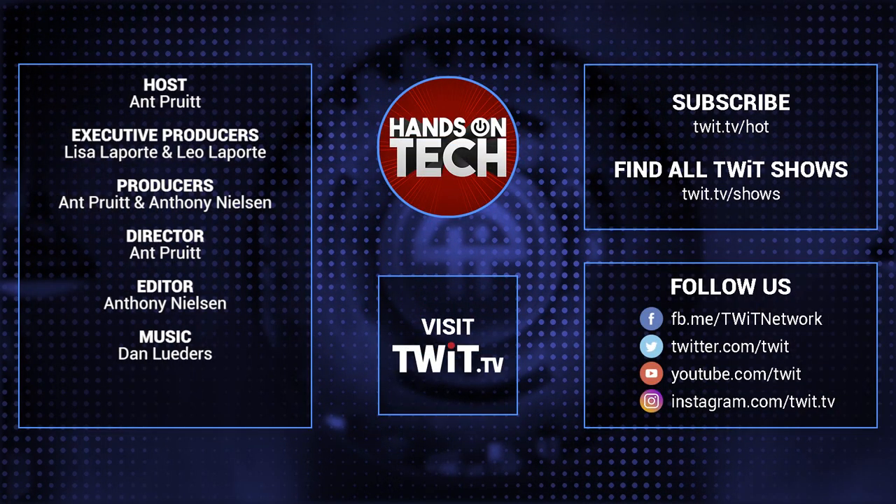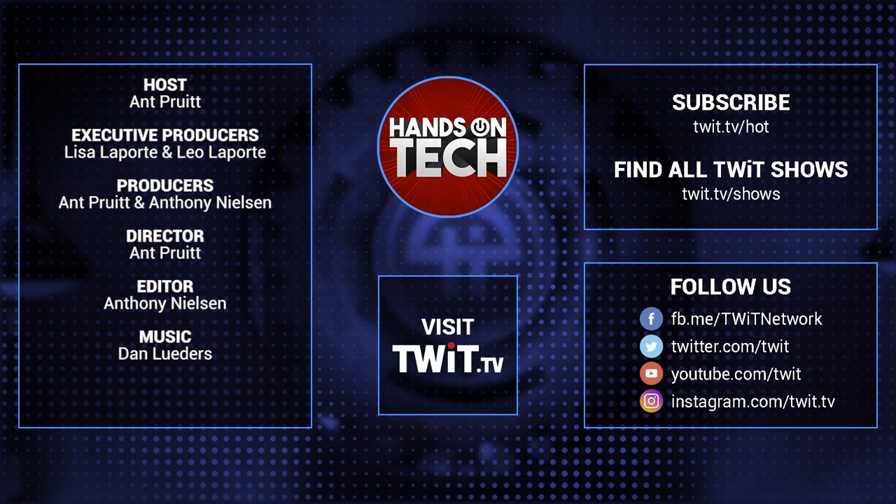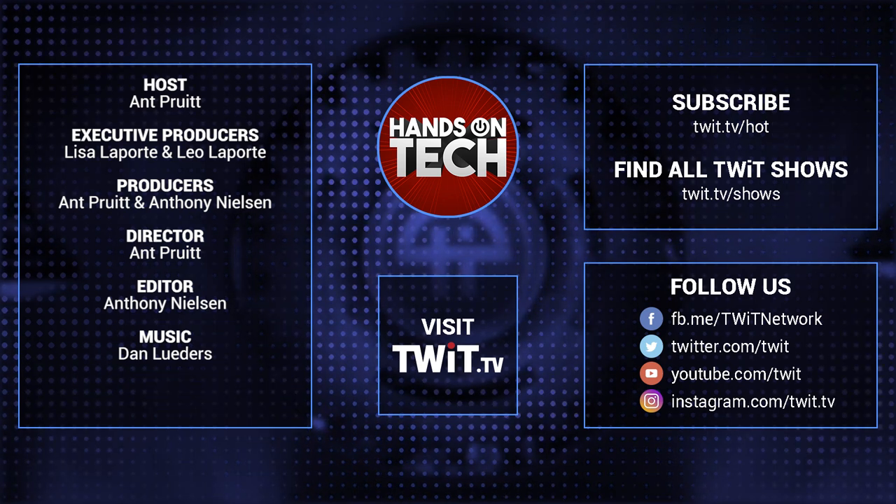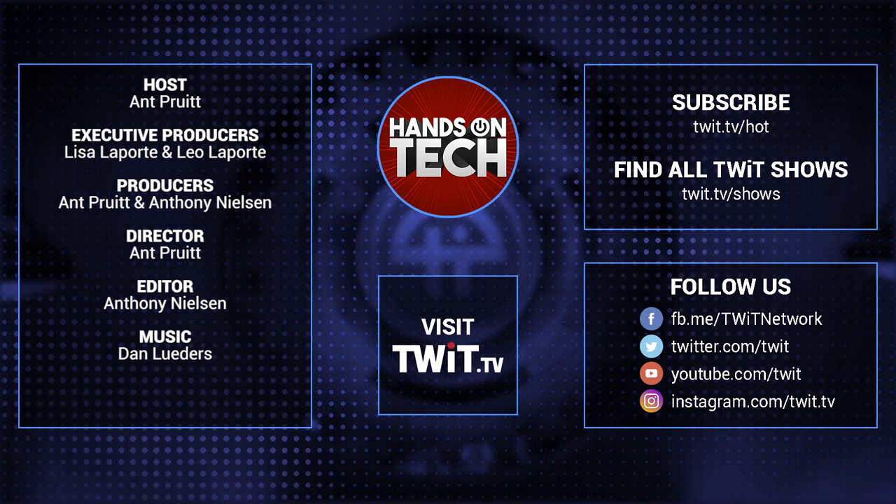It really does mean a lot — thank you for your support. You all be well and do well. And I'm still looking for justice for Breonna Taylor. Take care. Keep up with all the hottest tech news and gadgets — visit twit.tv, where you'll be able to find and subscribe to all our tech shows. Thanks for watching Hands-On Tech.